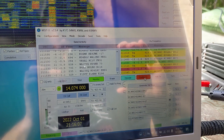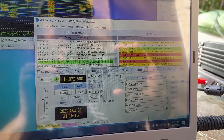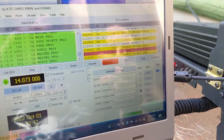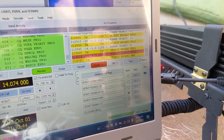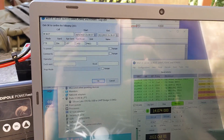We're exchanging signal reports. 73! I made a contact! Here goes another one — a VK POTA station in Canada. I guess I'm going to go upstairs and do the final thing, but I finally made a contact!